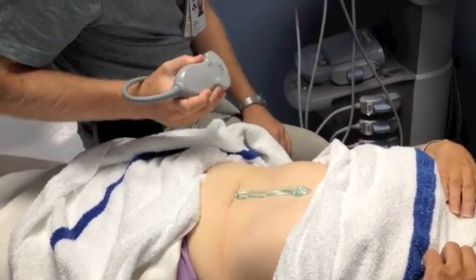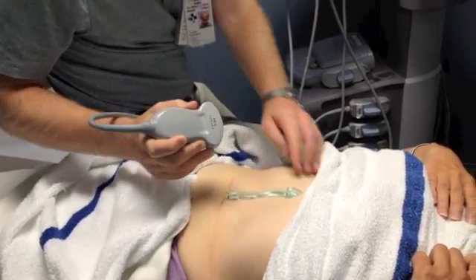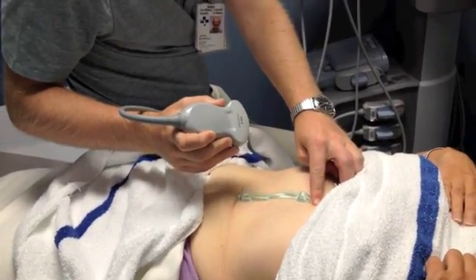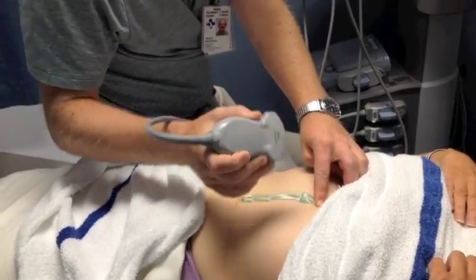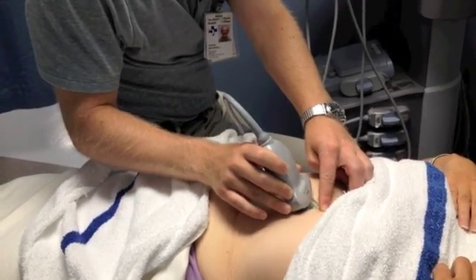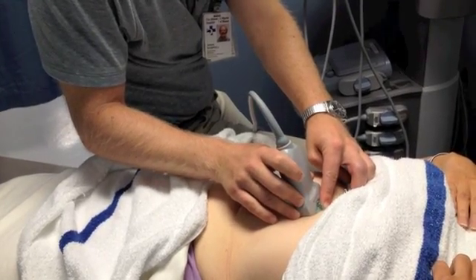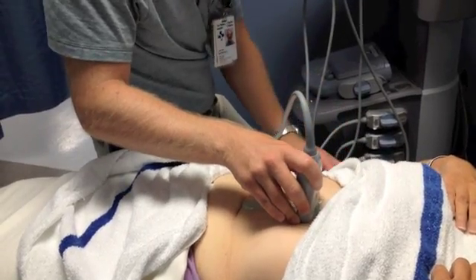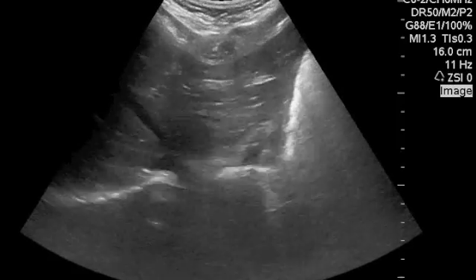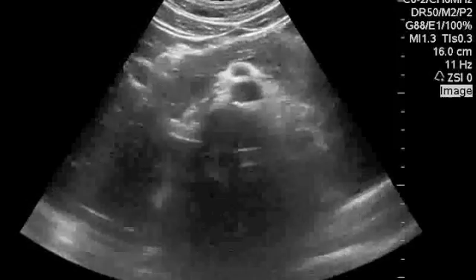Let's do a scan of the aorta. First of all, put lots of jelly on the belly. Next, feel the xiphoid process. The xiphoid marks where the diaphragm is inside the body, and that's where the abdominal aorta begins. Once I feel the xiphoid, I put the probe right up against the xiphoid and then bring the probe up completely perpendicular.